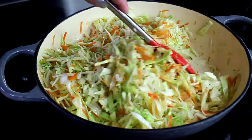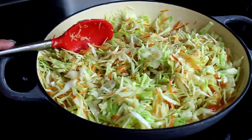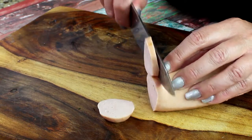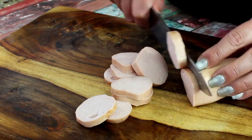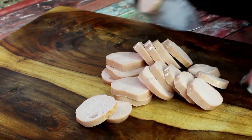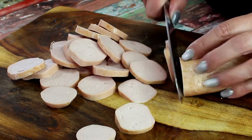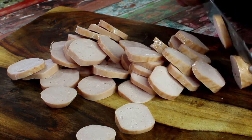Don't add any liquid yet, because we need the cabbage to cook in its natural juices. You can make this dish completely vegetarian without any meat, but traditionally in Russia we add some kind of smoked sausage. You can use andouille sausage or Polish kielbasa as alternatives.